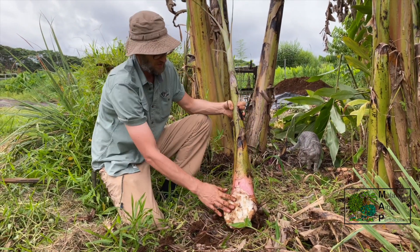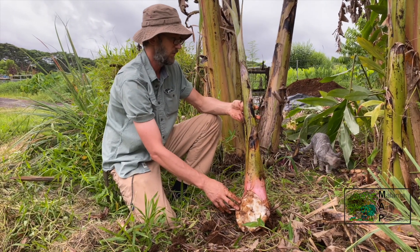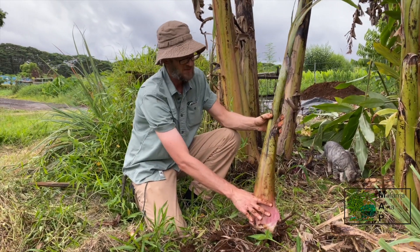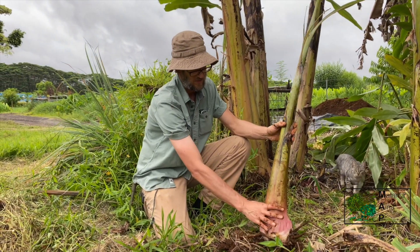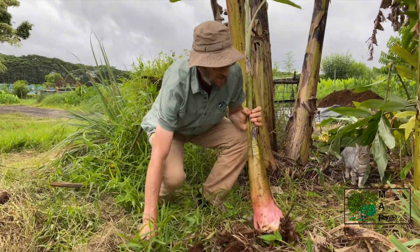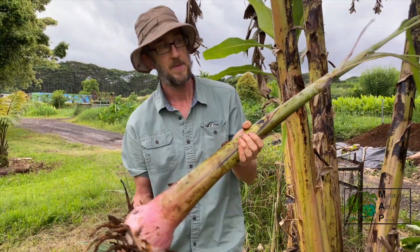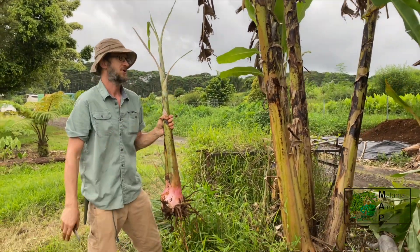This could be left overnight. I like to smear a little neem cake on there to deter weevils. Then this can be planted — or you can just go ahead and plant it immediately. You want to plant it about this deep in a hole mixed with quite a bit of manure. Some bananas really appreciate the extra fertilizer. This is ideal banana planting material, and you just want to make sure wherever you're getting your bananas from, they're free of bunch top virus.